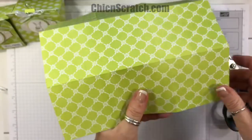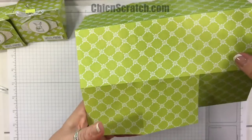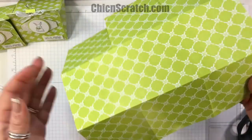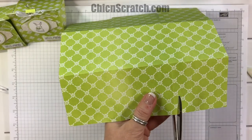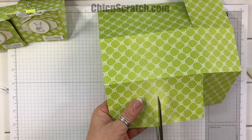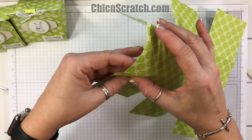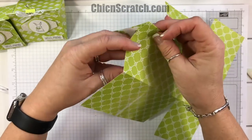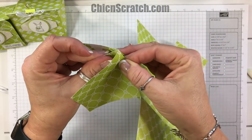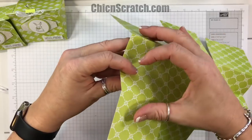Now what you want to do is cut up to the score line here and here, and do the same thing on the opposite side. Then, keeping your paper like this, on this side you want to fold this score line into that score line — you don't want to fold it all the way, just give it a little crease right there at the top.